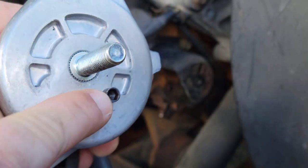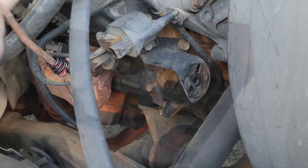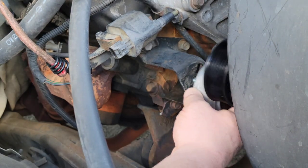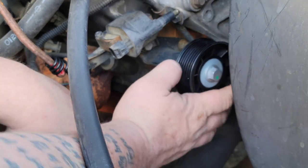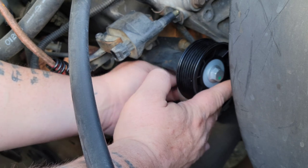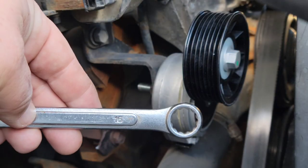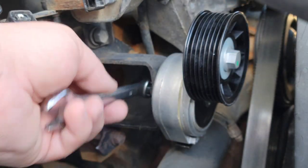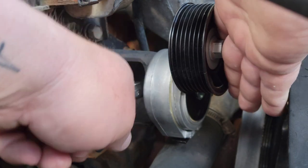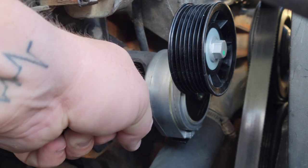Here I'm showing you the two notches. All you got to do is line them up — there's only one way that it goes. For the ones that do have the Dodge Ram, make sure you finger tighten this up and then go ahead and grab your 15mm wrench and tighten it up. When you're tightening this up, you need to get it snug, but don't over tighten it because you don't want to strip it out or break the bolt.